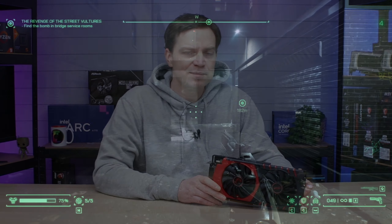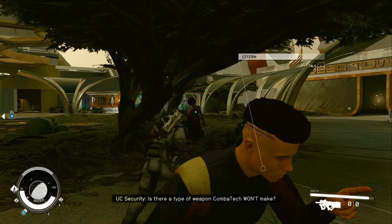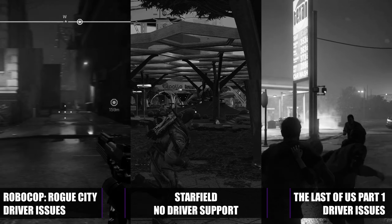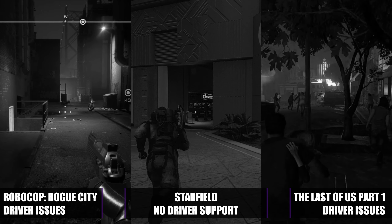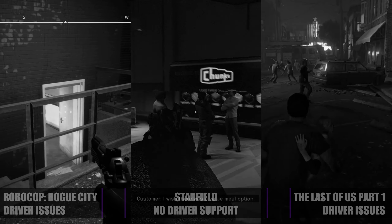When it comes to actually gaming, if you're looking at this card for the latest titles like Robocop, Starfield, or even The Last of Us, I'm afraid you're out of luck. None of these games will run on it, simply because they're not supported, mainly due to the lack of updated drivers. It's a real shame because with its 8GB VRAM and features like FSR now being available, many other — even more demanding — games run like a dream on it.